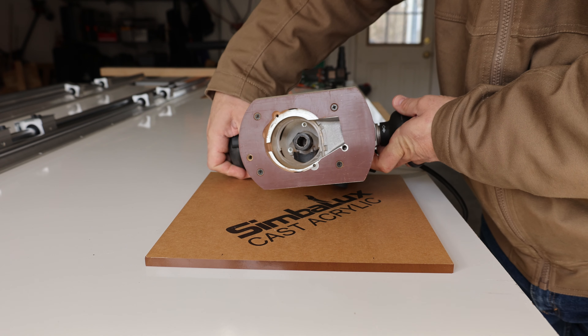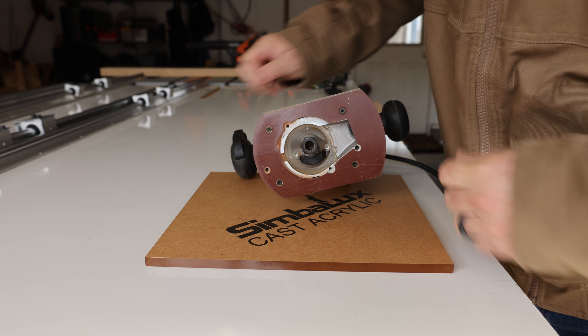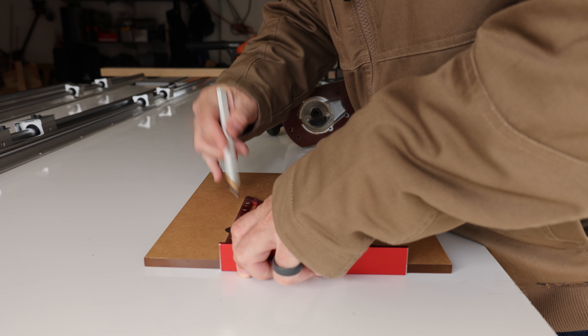This is a router sled and I built it to be a slab flattener. If you want to know how I did it, stick around — I'm going to show you how.